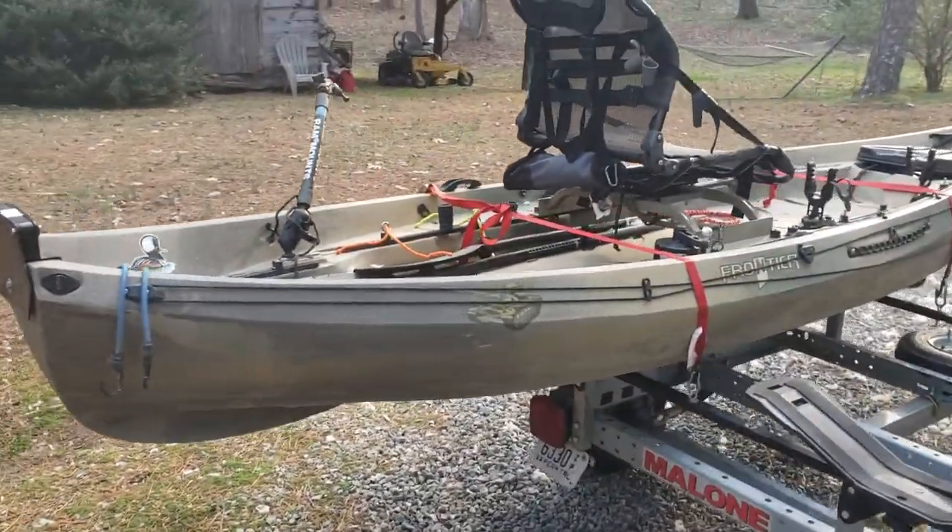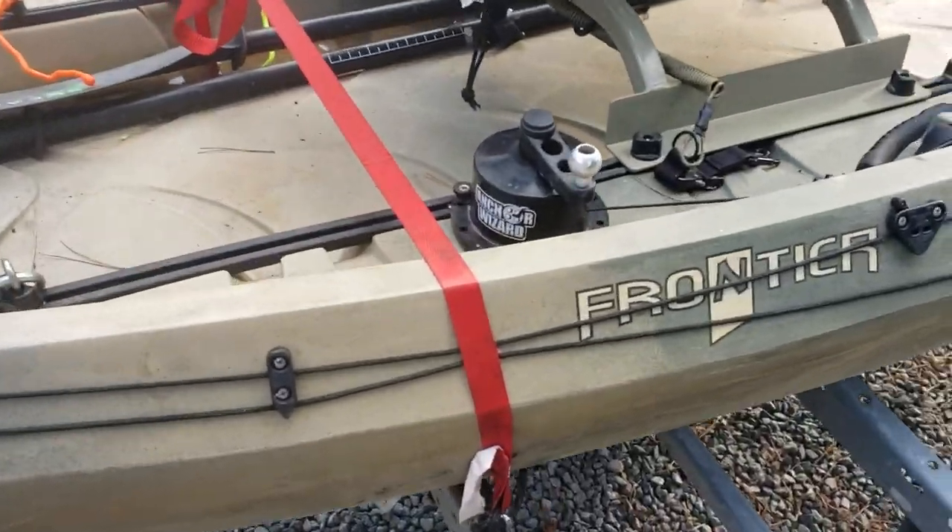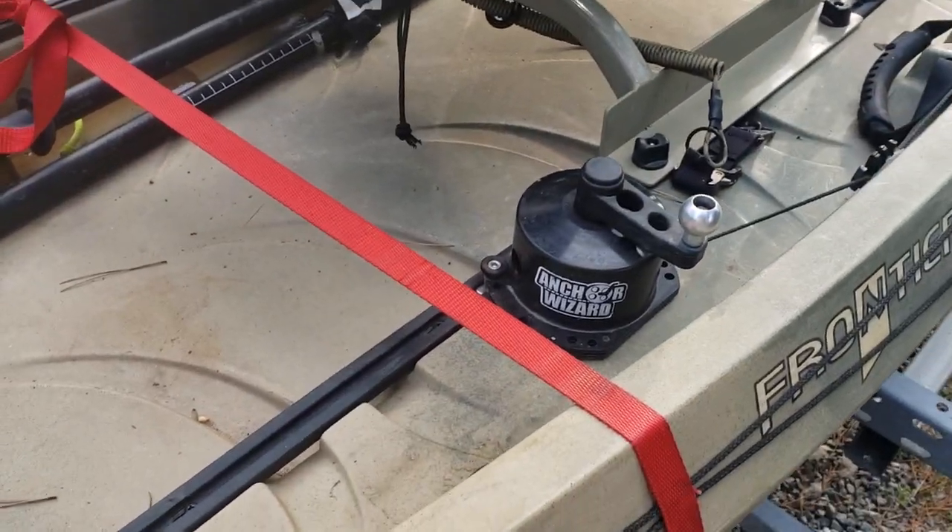It also helps that I use a GoPro 7 Black with the HyperSmooth on it — the HyperSmooth makes a huge difference with the video footage. On this side, that's my anchor wizard and I really do like the anchor wizard a lot.